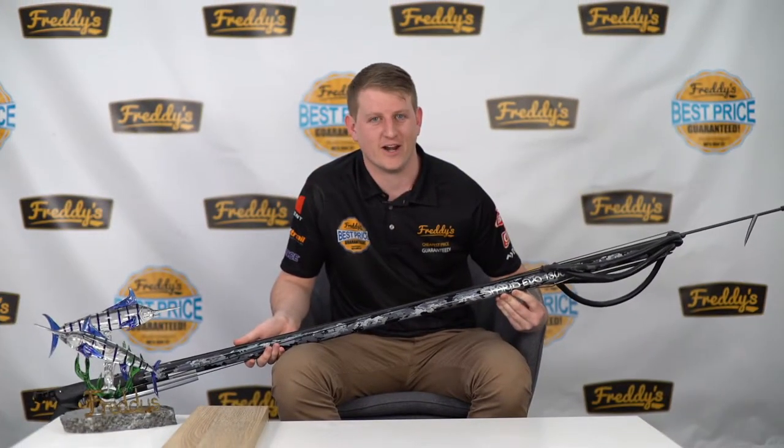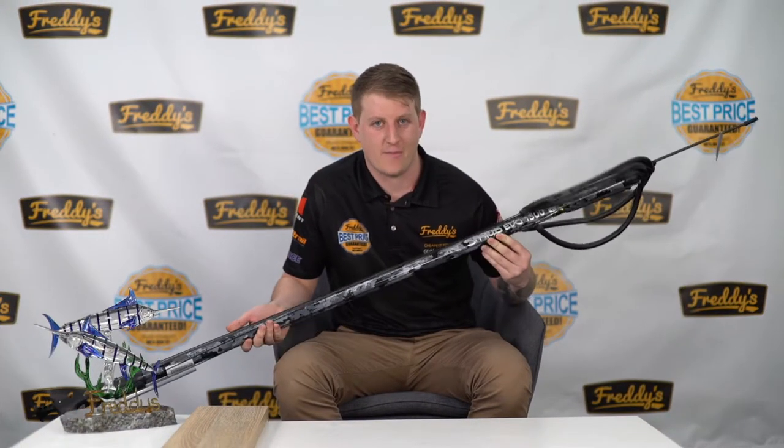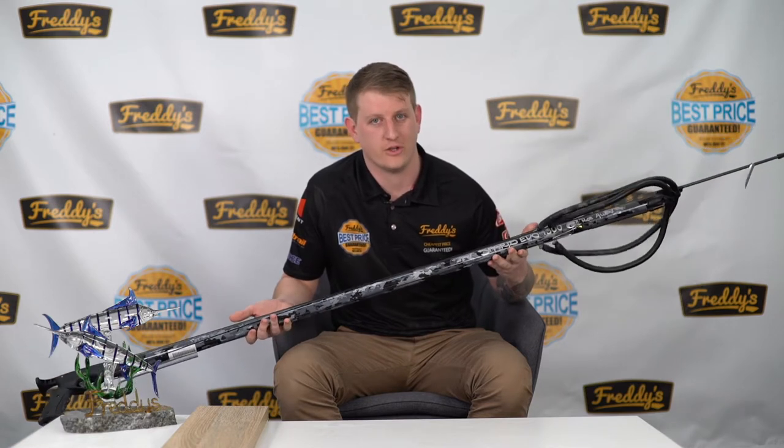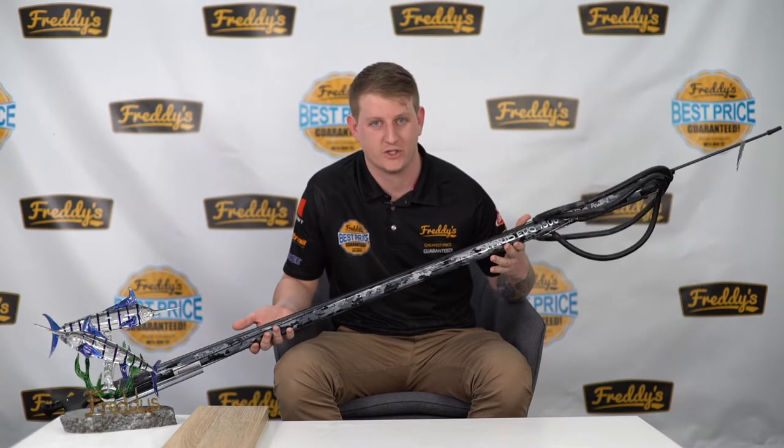What's up guys, Nathan from Freddy's and I'm here to tell you about the Sparrad Evo from Rob Allen. If you've speared before, you know the name. Even if you haven't, there's a good chance you've heard it.